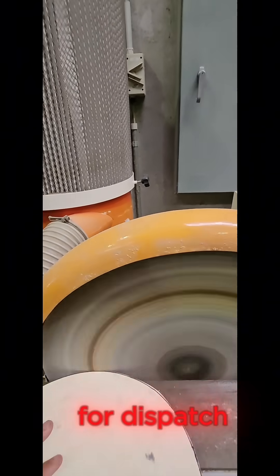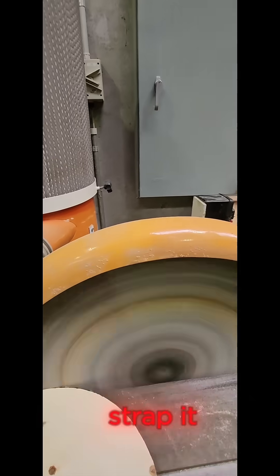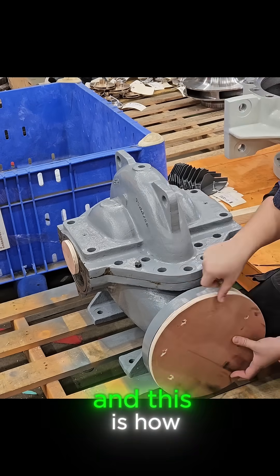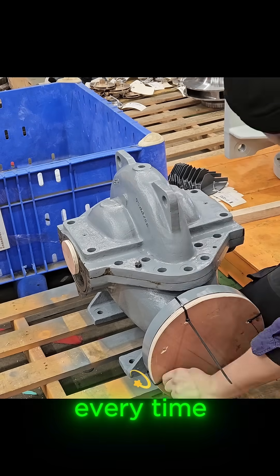Then it's packed and ready for dispatch. We will bolt it down, strap it and wrap it so it comes to you in perfect condition. Precision matters and this is how I make sure it's done properly every time.